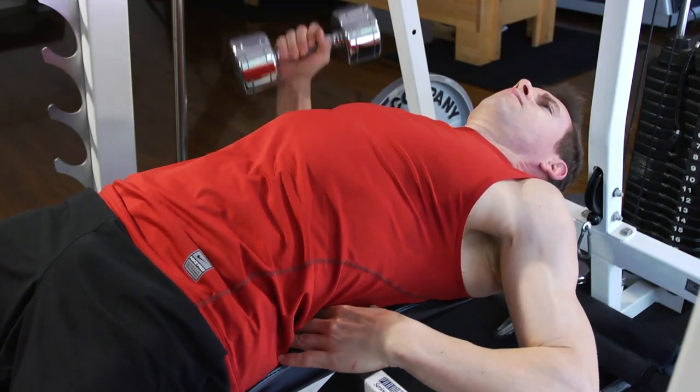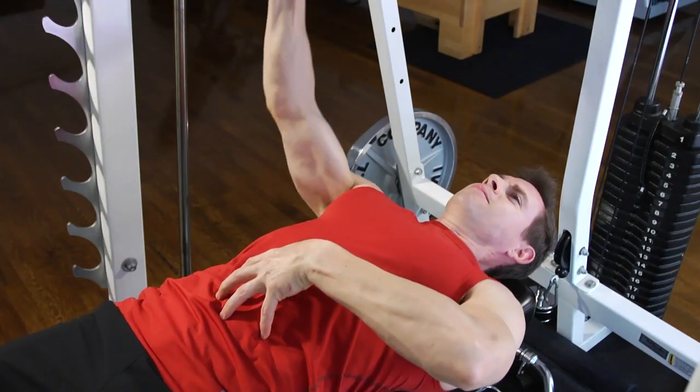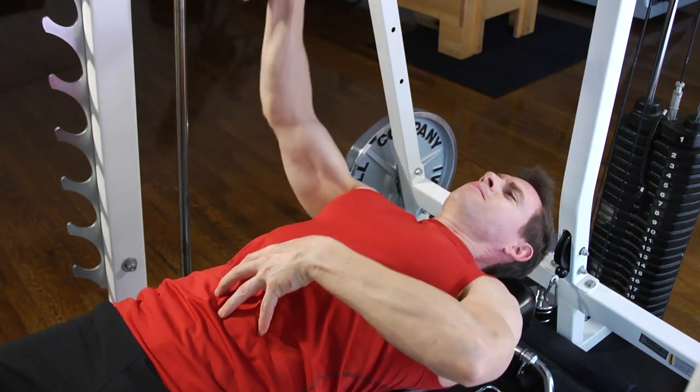The bench that you choose should be really stable. You want to make sure that it doesn't rock at all, because you're only going to have one arm supporting you, meaning your core is going to be doing the support for the rest of your body. As you do this movement, keep the palms facing inward and lead down gently with the elbow — just a little bit lower than the chest to get that stretch effect.